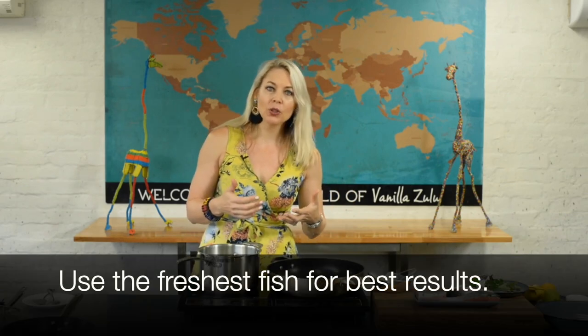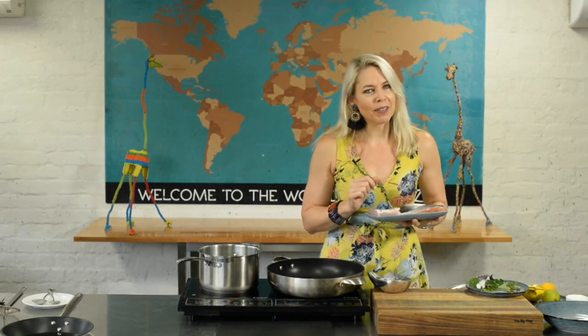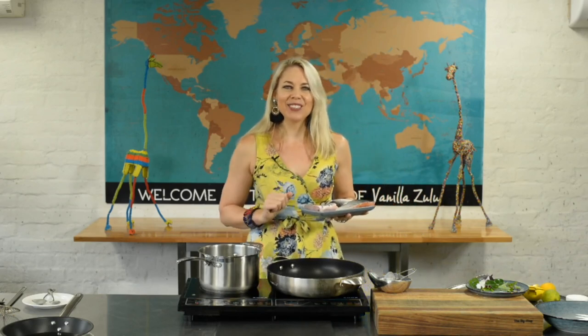Fish is obviously beautiful if we start with a beautiful piece. If we can get that skin nice and crispy — because if you are serving soggy skin salmon at your family meals, most people would probably just be throwing that away or giving it to the dog.